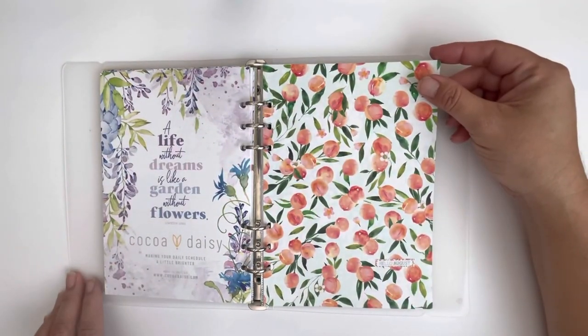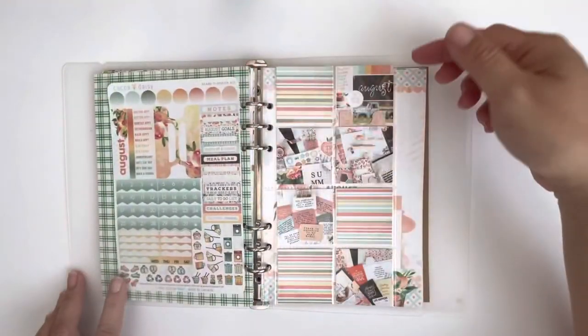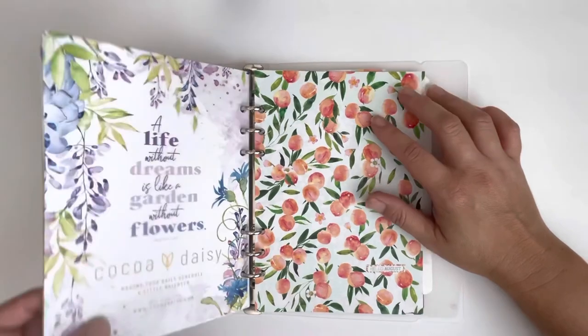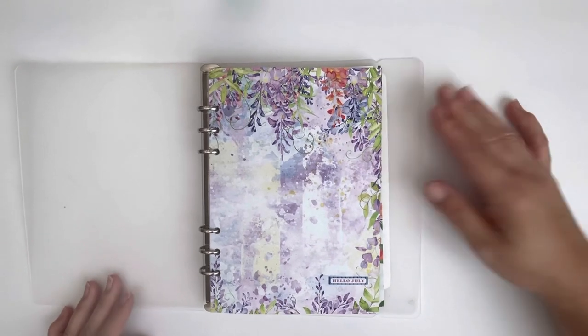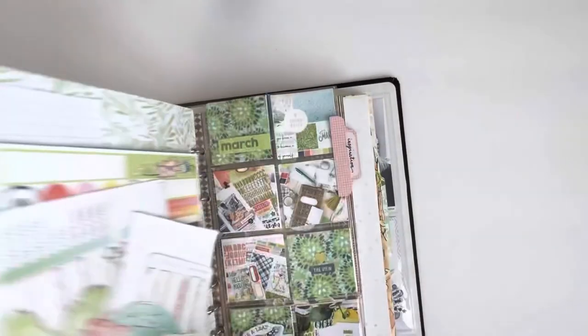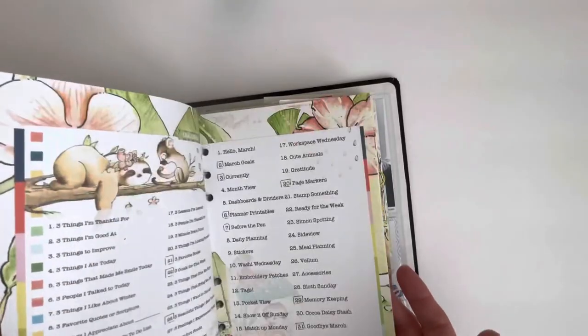And that is the end of Wisteria Lane. I've got my August going sort of — I have some of my sneaks, it's getting there, but I will work on that next week. So that, my friends, is my A5 memory keeping planner system — not exactly sure what you want to call it. But at the end of the month it will go into this 6x8 album. I started in March, so these are all my March through June pages. I hope you enjoyed — if you have any questions let me know. Thanks for watching!